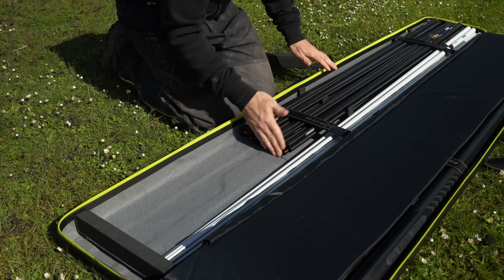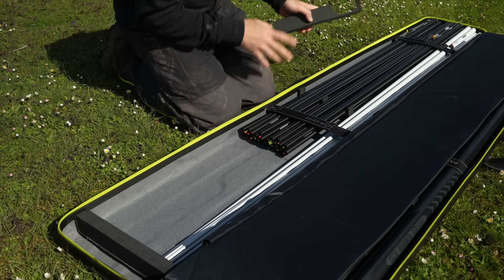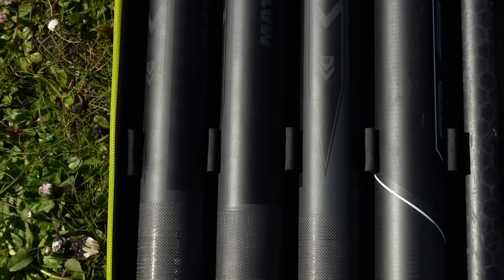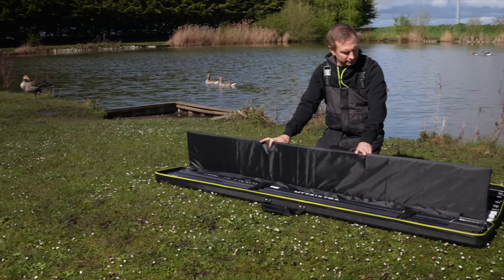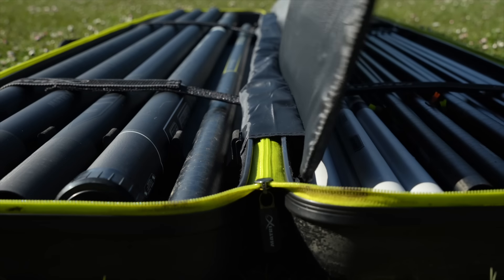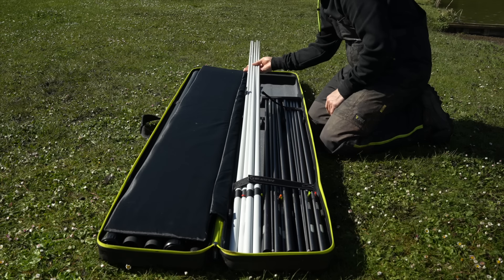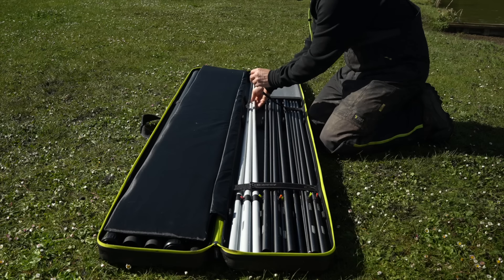The case comes complete with removable foam inserts for both your top kits and your pole sections. These foam inserts help protect your sections, stop your top kits moving about, and also prevent your pole sections from hitting against each other during transportation. We've included a padded divider between the two sections which stops any carbon hitting together during transit. The case is 195 centimetres in length, which accommodates your one piece top kits and also your longer pole sections.